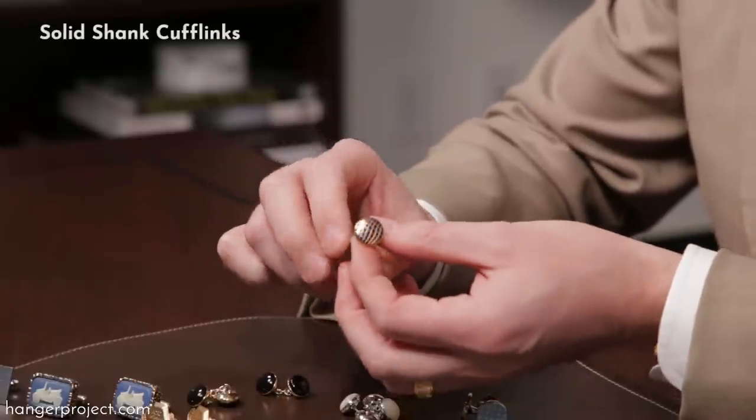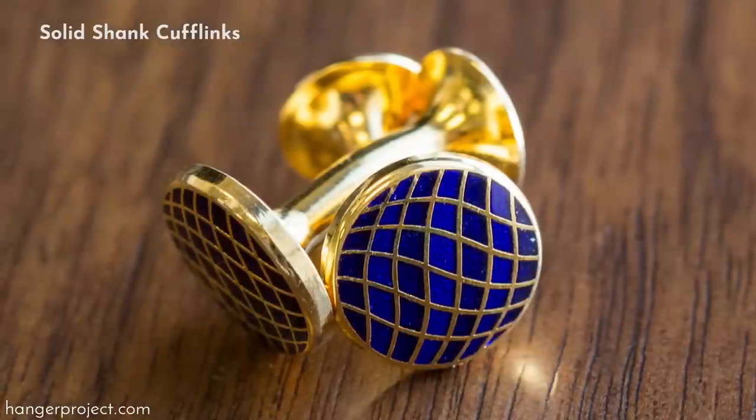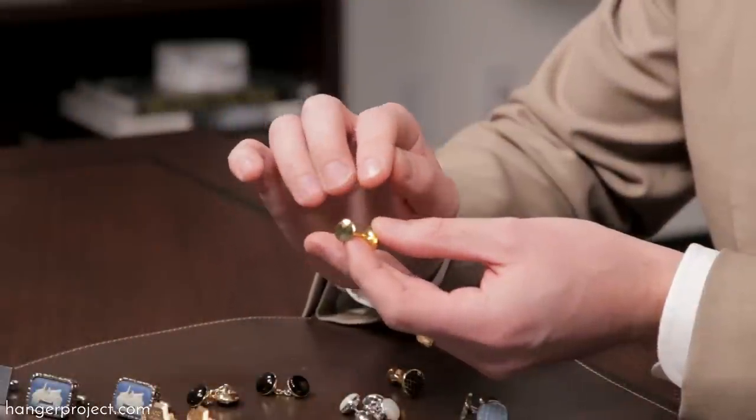Here we have a pair of our Codas Maya cufflinks that we sell here at The Hanger Project — a beautiful enameled motif with a solid shank, but again it doesn't have any type of ornamentation on the back.